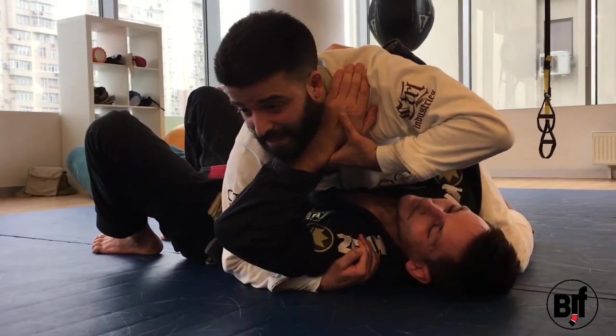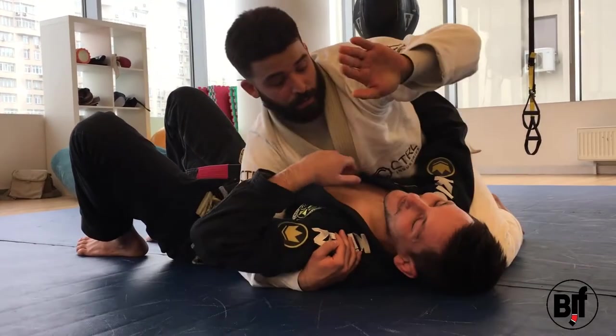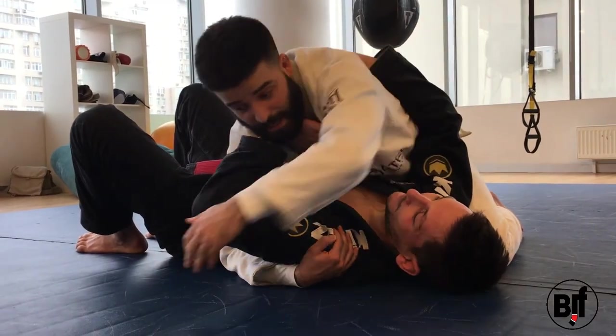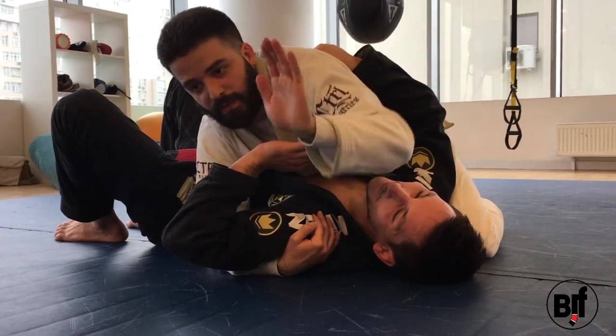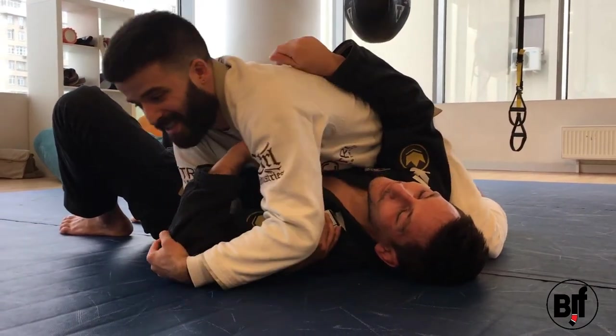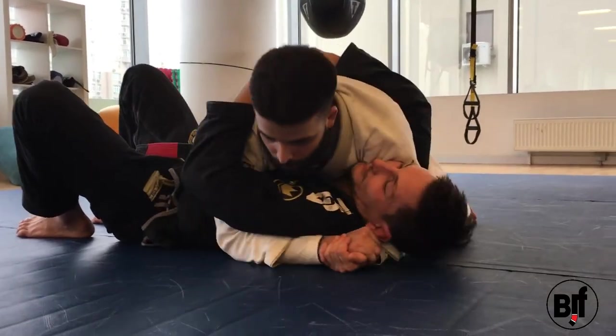Even if you're not strong enough and he turns his hand in to defend — sometimes guys bring their hands in like this — you can still continue and finish. It doesn't matter if his hand is like this or like that, you still have to curl the shoulder in.